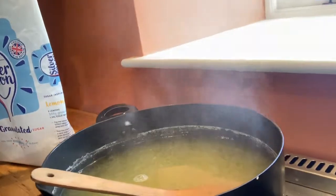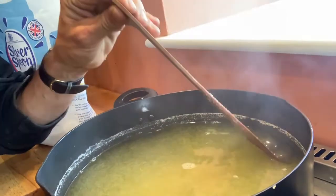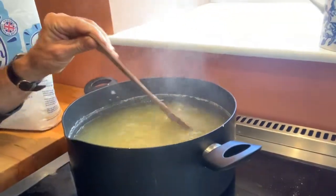We've been cooking now for about three and a half hours, and as you can see it is significantly reduced — I would say by about a third.